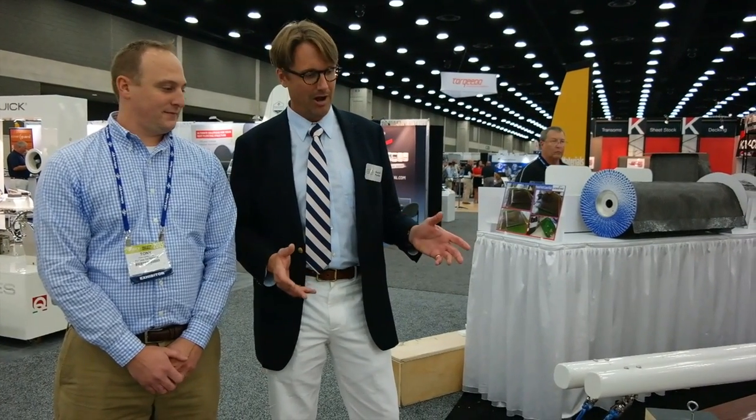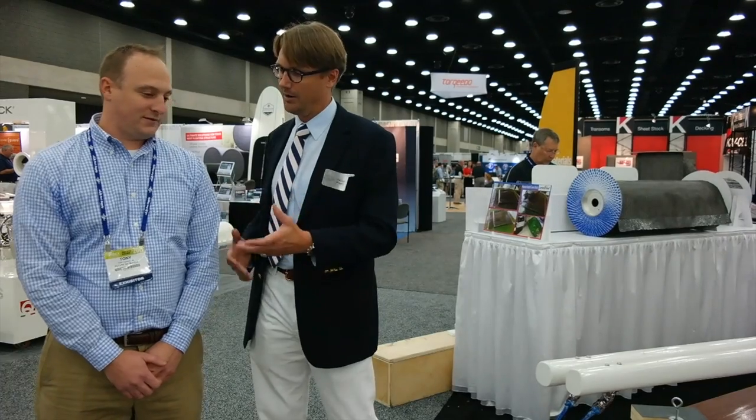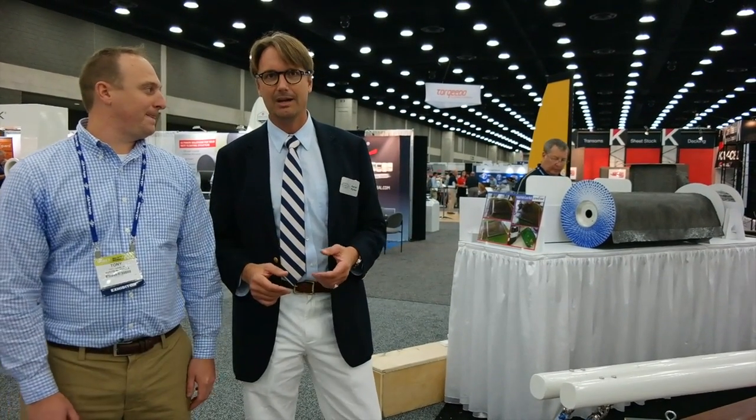Nick Kaizano is here. He's got a Counterveil product, and I'm going to let him talk about that vibration dampening technology.